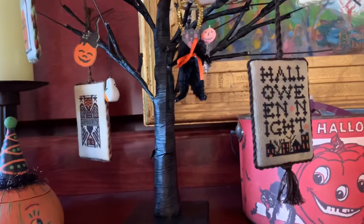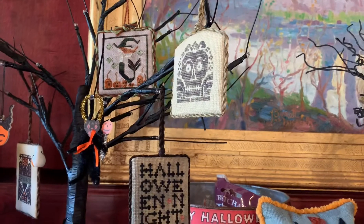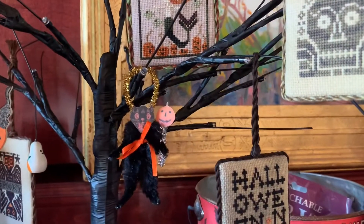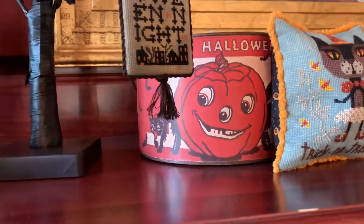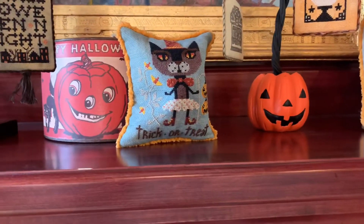Spooky down there. And 'Halloween Night' and the grave — those are all Prairie Schooler. And look at this crazy little cat guy. And there's one of my vintage Halloween galvanized buckets.